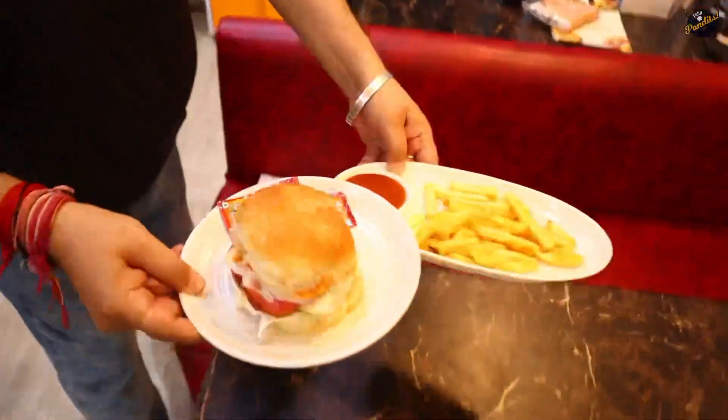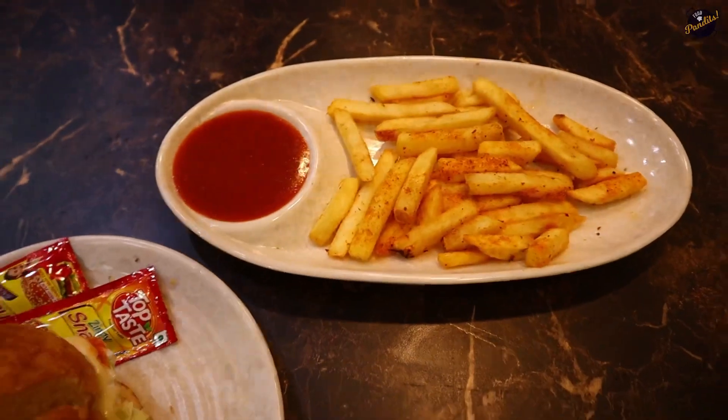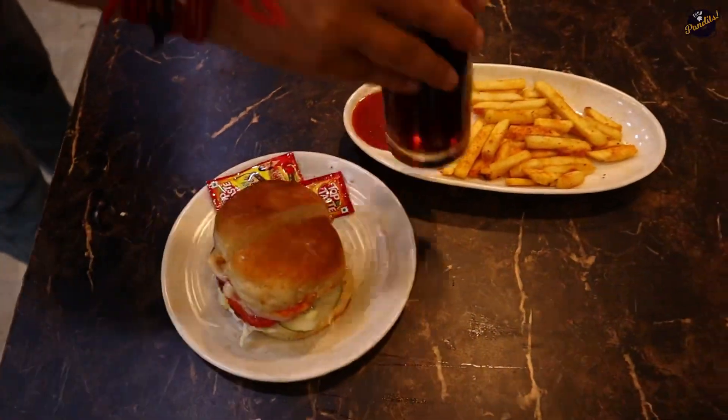This is our first combo. There is a burger, there are fries, and what comes with it? A cold drink! How much is this?